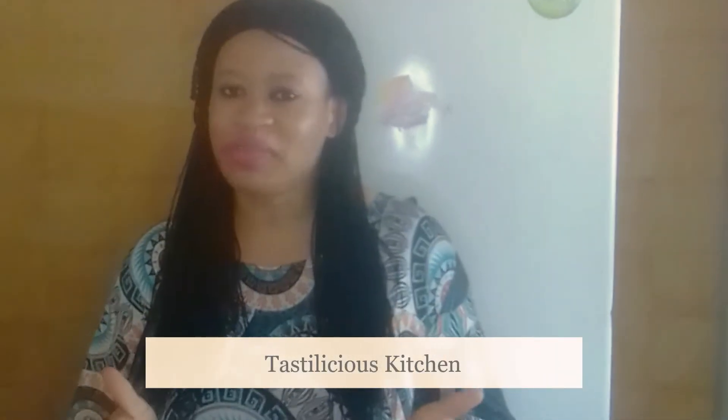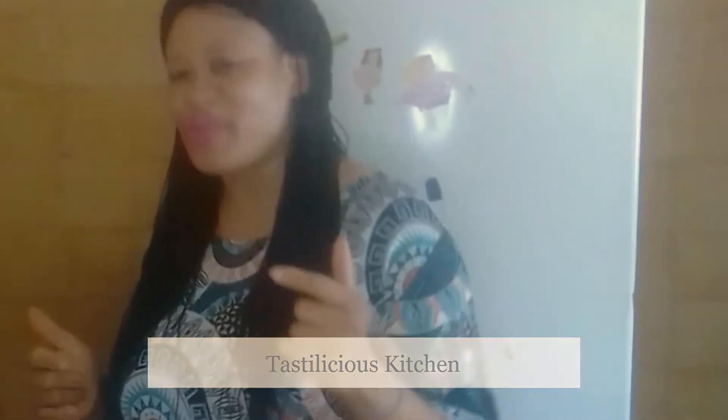Hi guys, welcome back to my channel. This is Delicious Cooking. Today I'll be cooking vegetable jollof rice. Let's go.